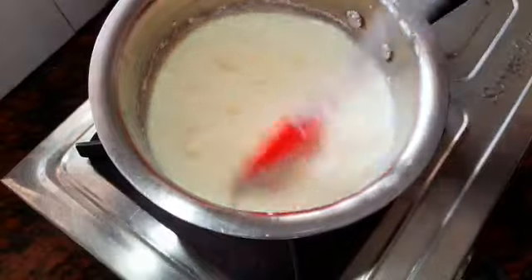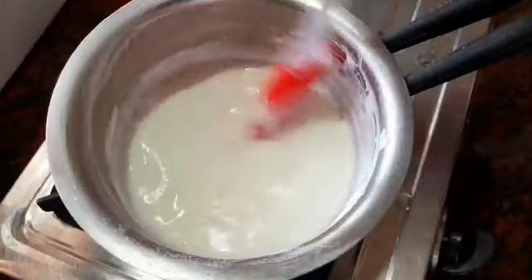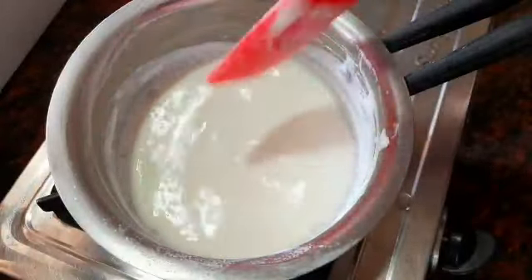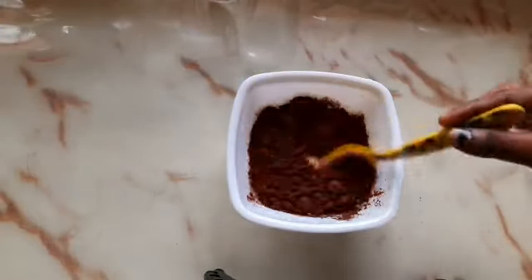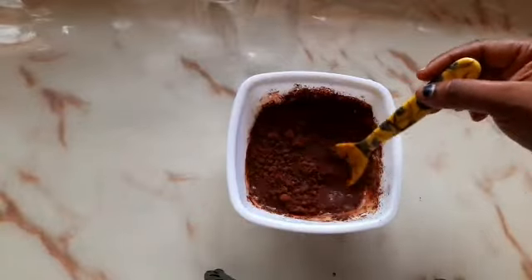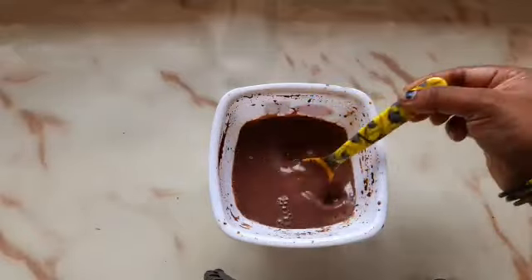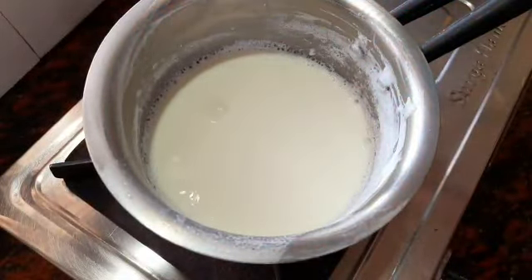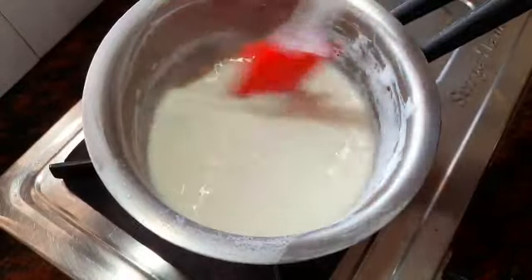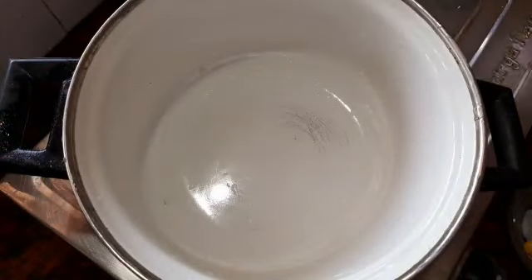First, let's try it for 5 minutes. You can add the chocolate powder first. You can add a little sugar. We will mix 200 grams of sugar.